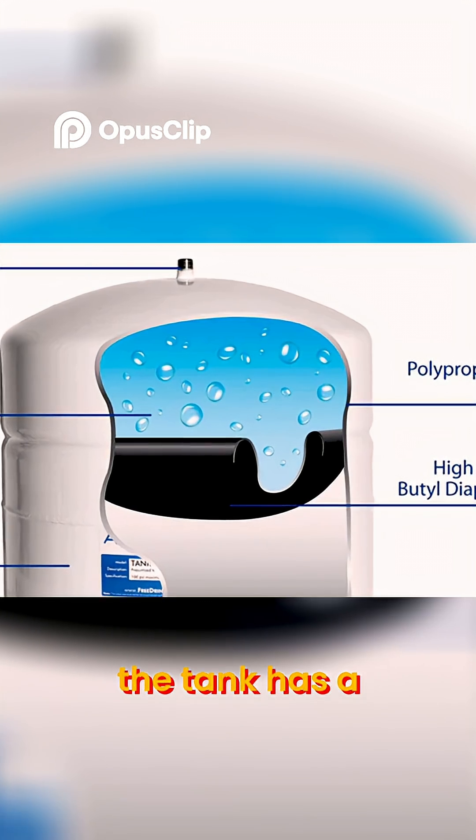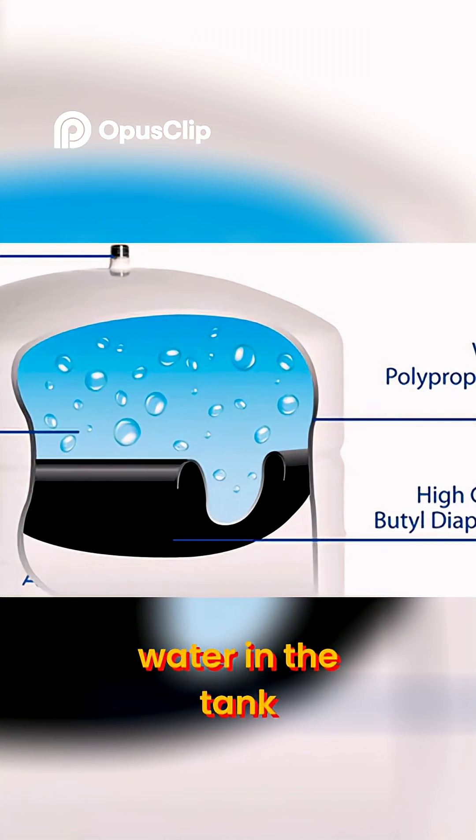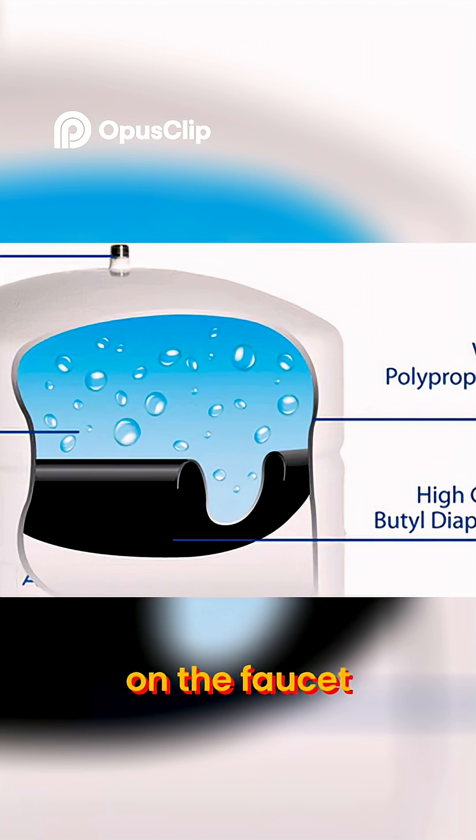To do that, the tank has a flexible diaphragm. The diaphragm separates the water in the tank from a pressurized air chamber. The pressure from the diaphragm pushes the water out when you turn on the faucet.